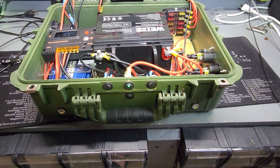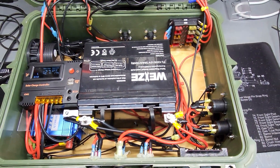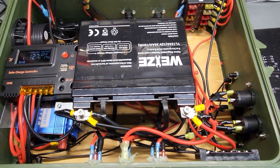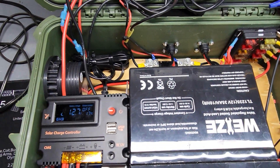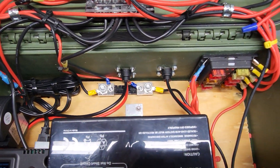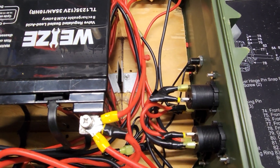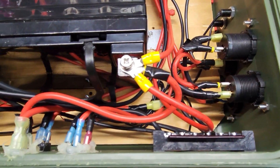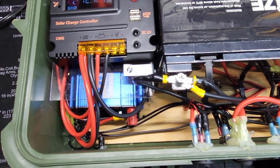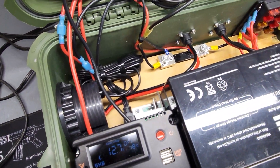That's my version of the solar generator that I put together. Maybe one day I'm going to make a better one, but just wanted to share this with you guys. You know, you can buy them for like four or five hundred bucks, but this one maybe took like $200 to $250 to make. And it's cool to do something like this yourself.